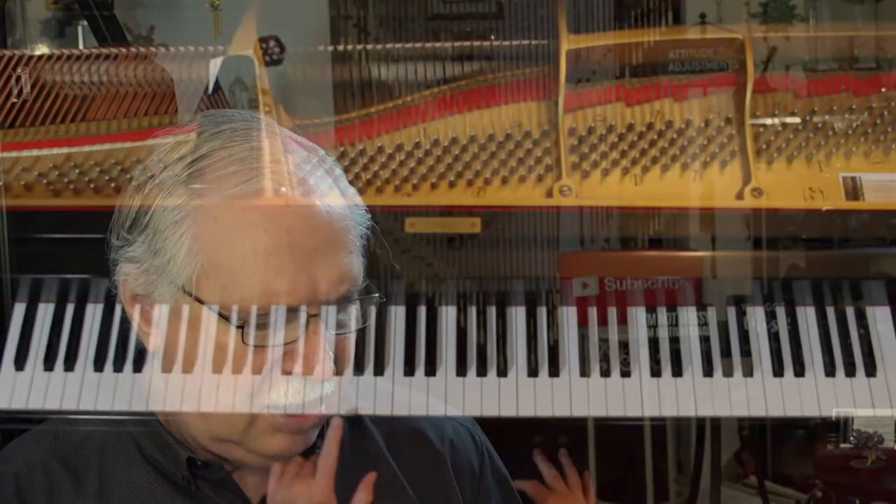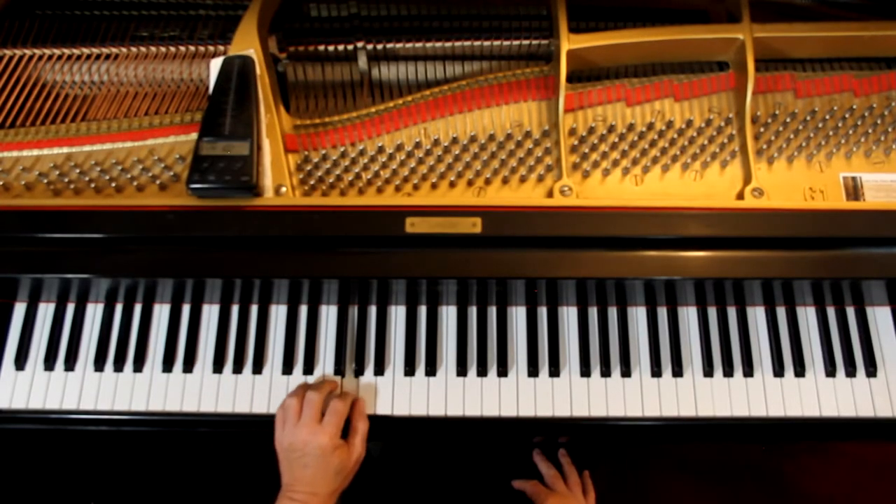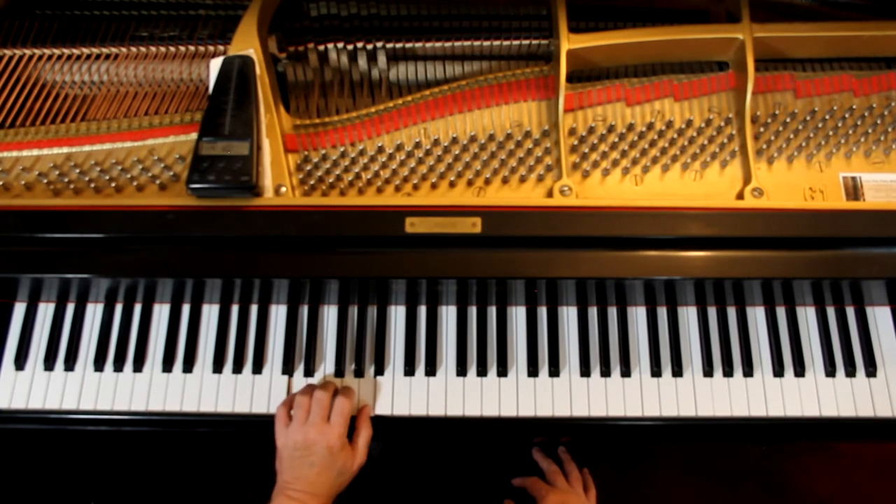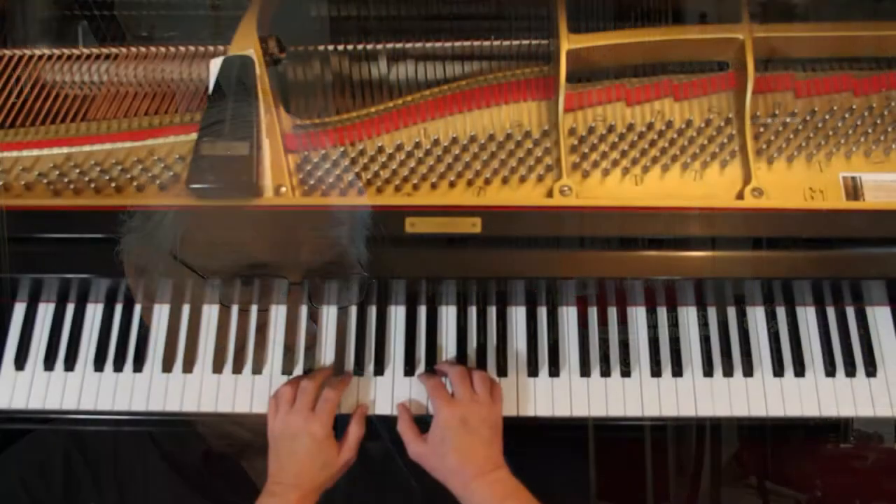I'm going to take both hands together here — it kind of works out well that way. So at the beginning, the left hand is starting here with the second finger, which puts it in this position. It's not going to stay here, but that's where it starts. The right hand, when it comes in — you see on the end of that first line — it's a C here, so that's where we are to start.